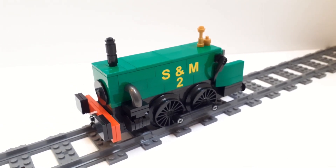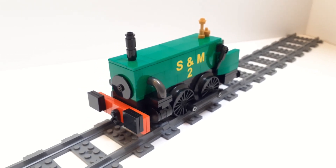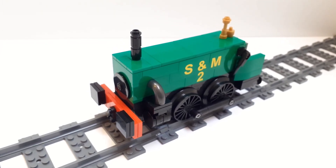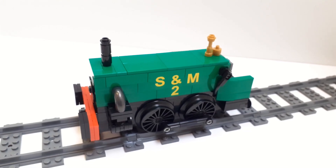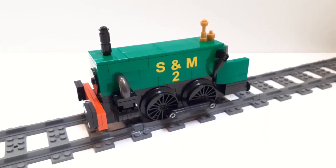The day I made this character model, it was kind of late in the day, and I thought I kind of want to build something, but I'm not too sure what to go for. I went online where some people were talking about LEGO Thomas characters, Neil's name came up, and I thought, you know what, that's not a bad idea. And, well, here he is.